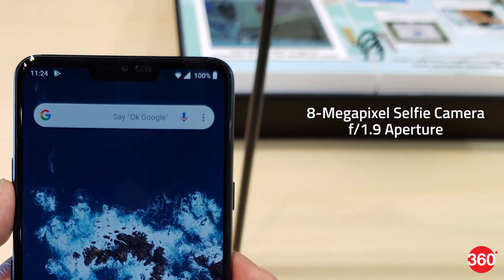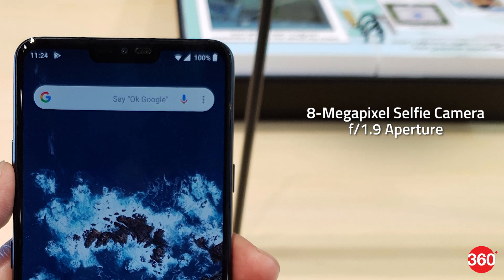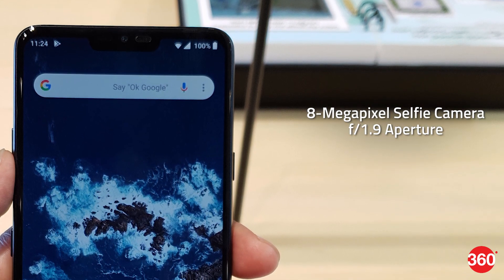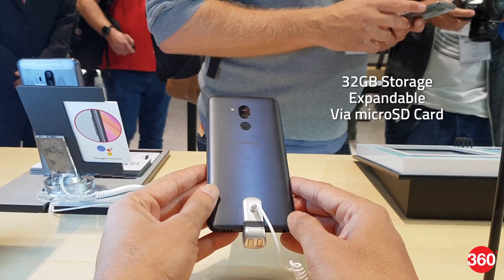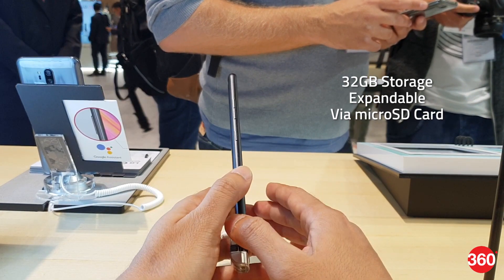At the front, the camera is equipped with an 8-megapixel selfie camera with an 80-degree wide-angle lens and an f/1.9 aperture. The smartphone sports 32 GB of inbuilt storage that's expandable via microSD card.